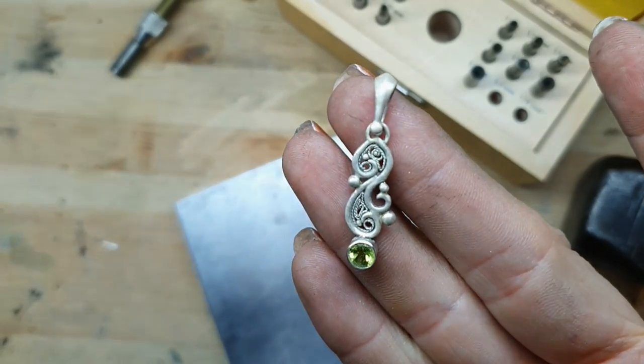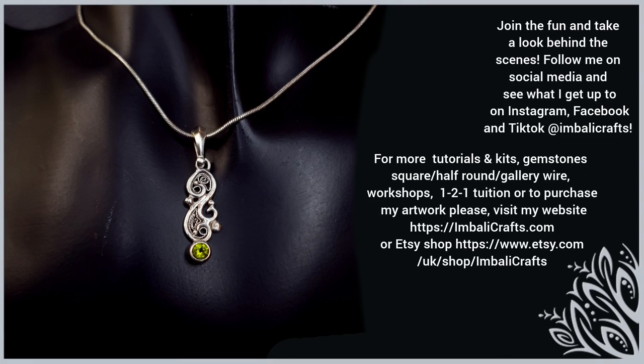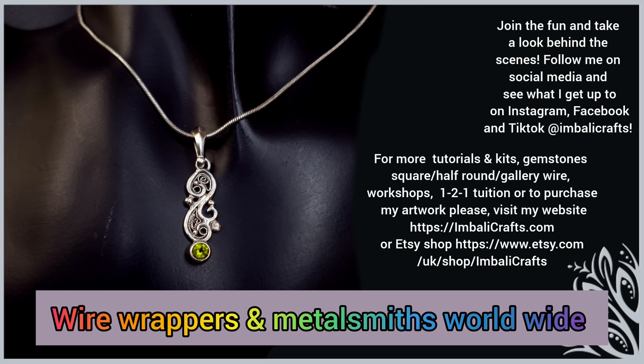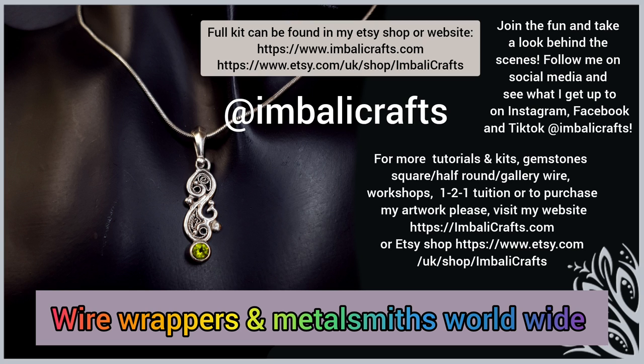And that's the piece done — thank you so much for watching, I really hope you enjoyed this. If you haven't already, hit the subscribe button to get notifications of new video uploads. You can join our artist community group on Facebook called Wire Wrappers and Metalsmiths Worldwide. I also have kits, PDF tutorials, gemstones, copper wire and more on my website. You can also find me on TikTok, Instagram and Facebook where I post mini tutorials.